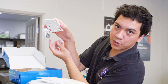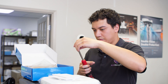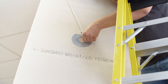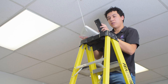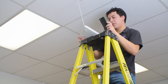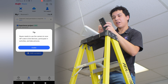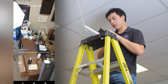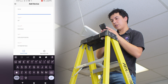It comes with screws and drywall anchors, so that's helpful. I'm going to scan using the Raye app and I'm going to scan this QR code, and that allows me to add my device.